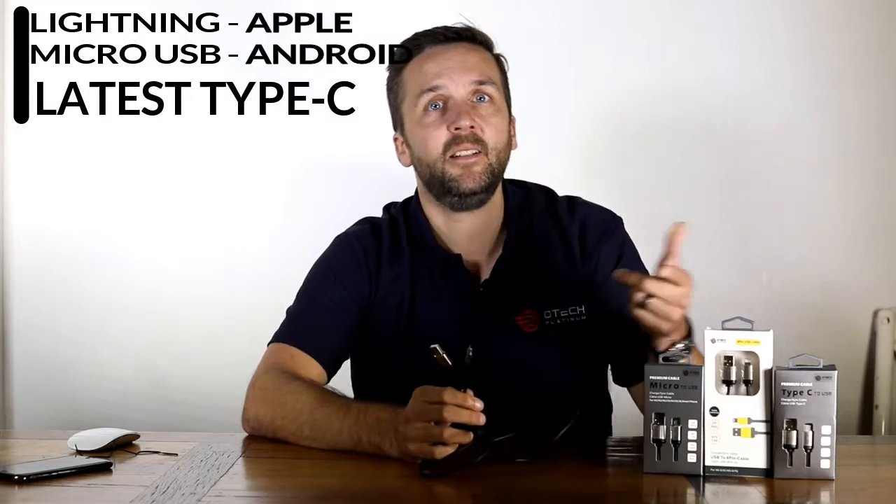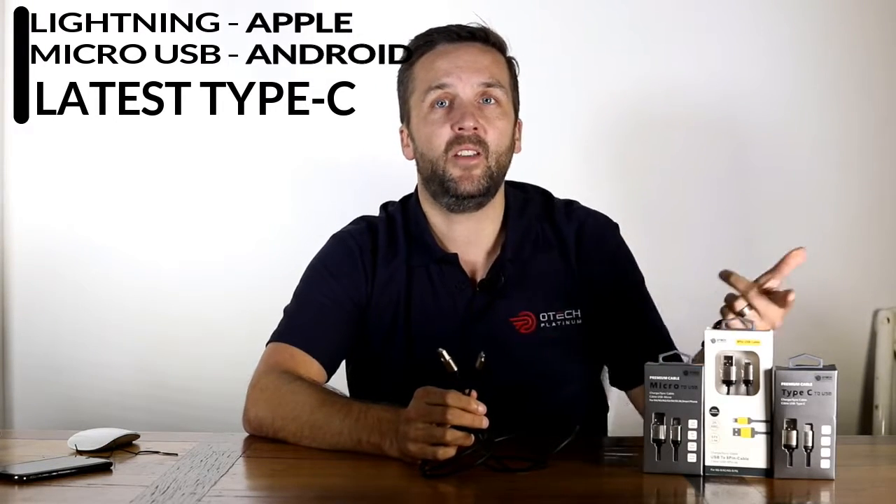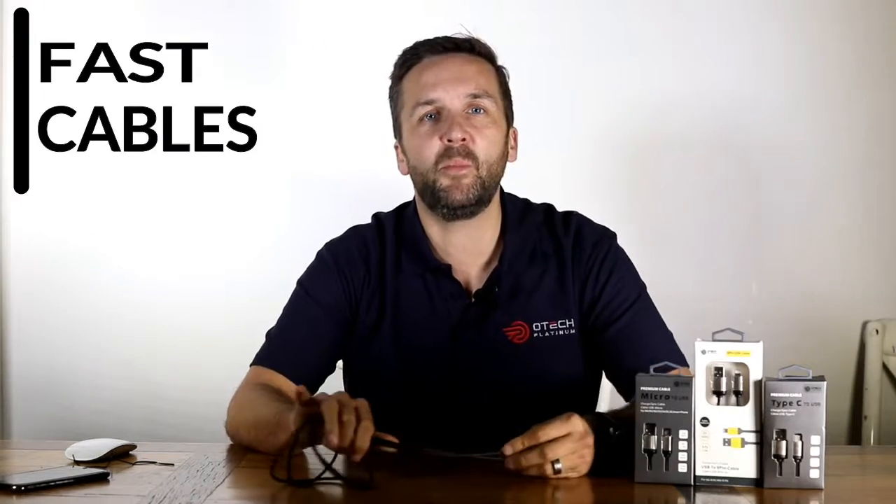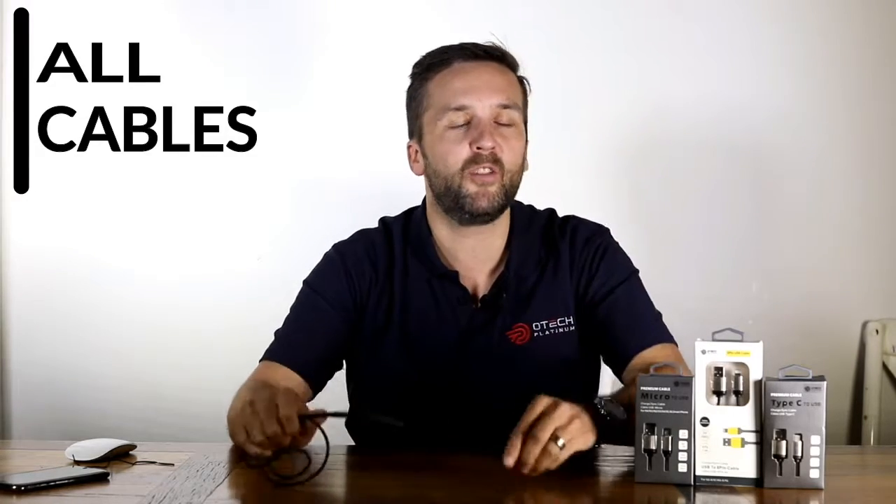Available in Lightning, Micro USB, and the latest USB Type-C — here at O-Tech we have a cable for every person out there. Once you're sick of replacing your existing average cables, come grab one from O-Tech that suits the Australian environment. We promise you won't be disappointed.